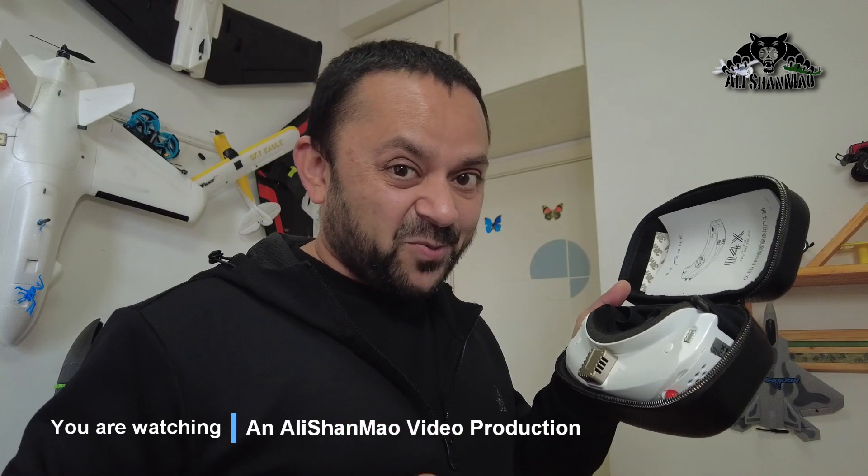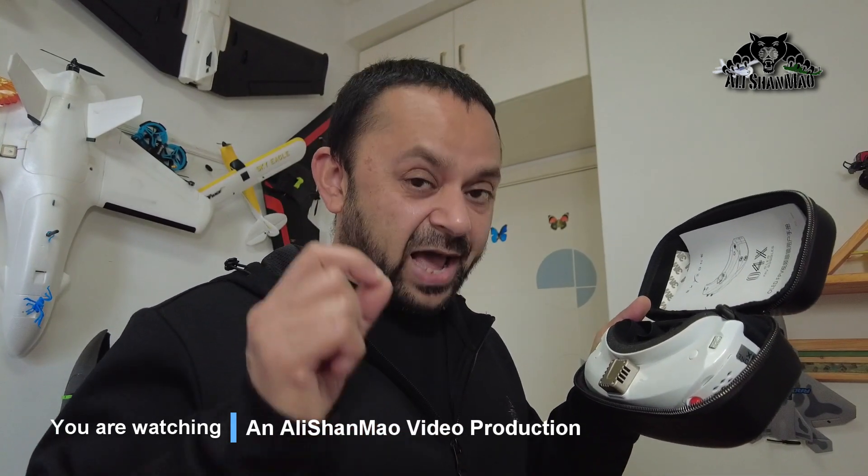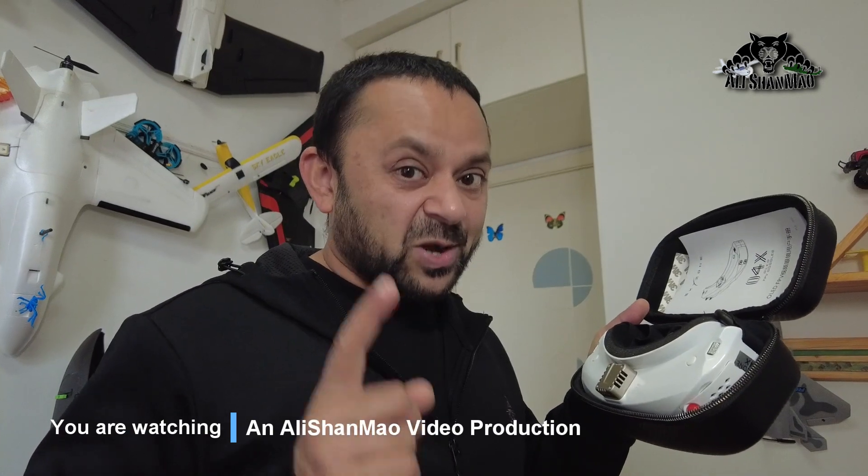This is the Skyzone SKY04X OLED FPV Video Goggles — it has some of the newest and coolest features. What are those? Let's find out in this video review.